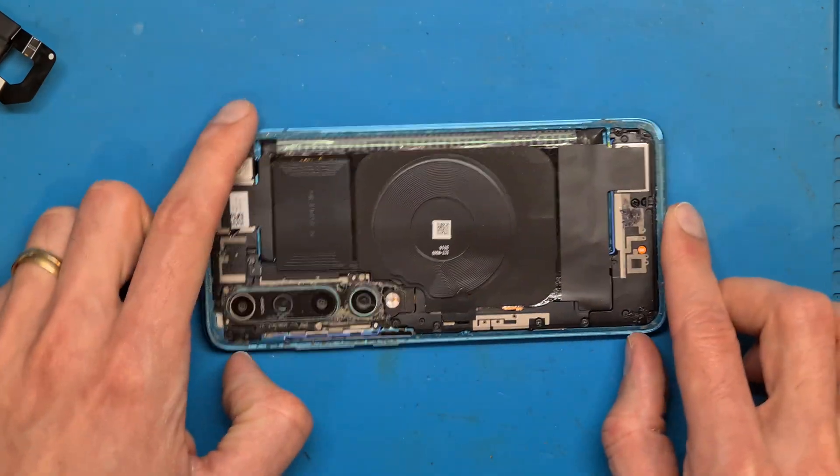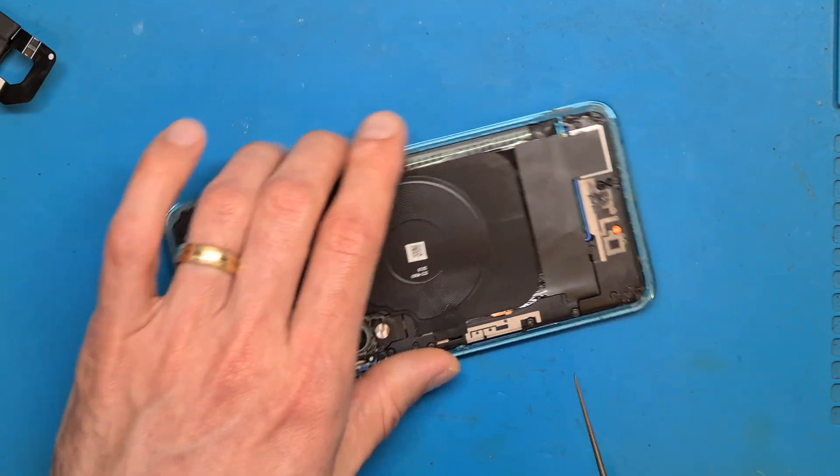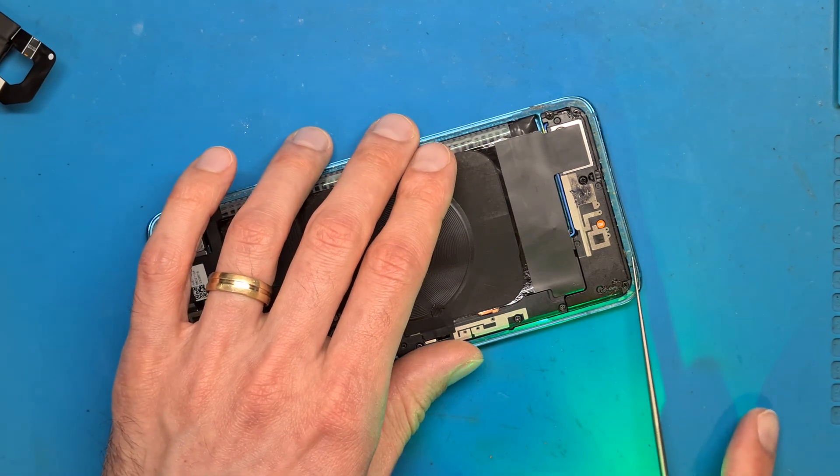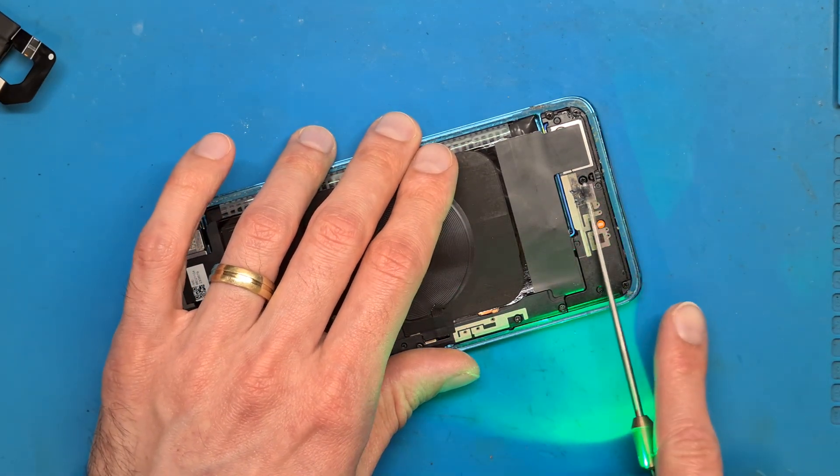We are going to clean the side. We don't want any glue or dust in here.